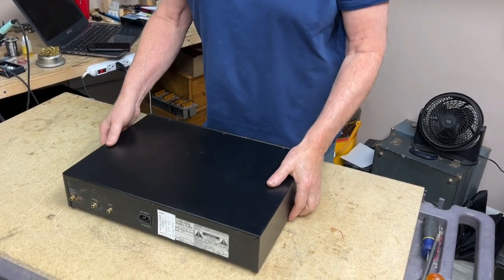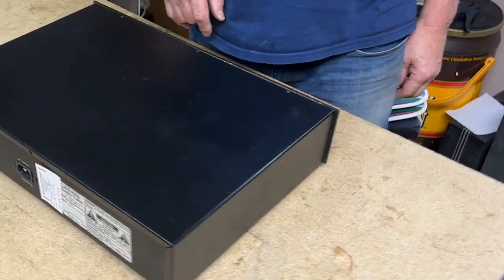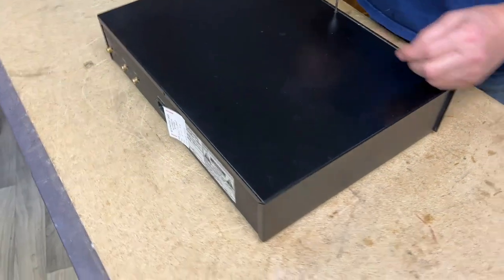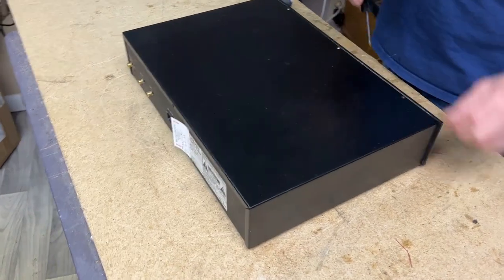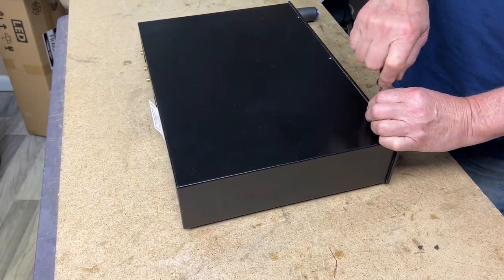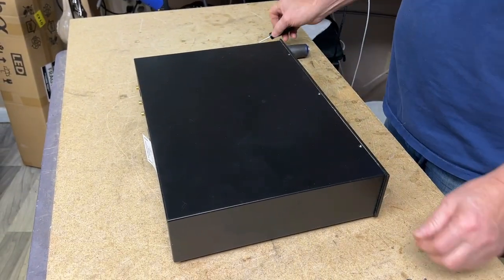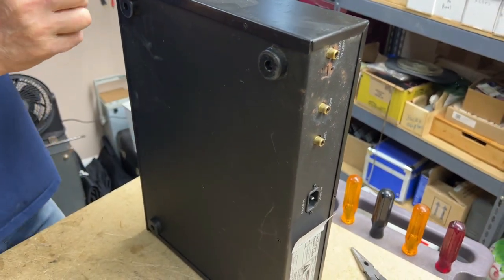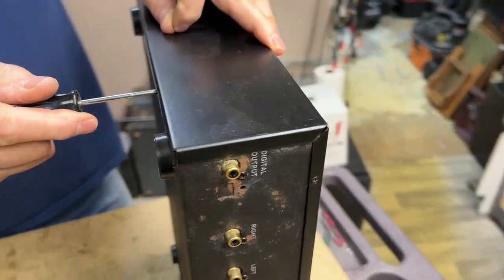Jim: "You say you're filming this, but you're really just trying to trick me into working on the CD player." Host: "I sure am. So what do we have?" Jim: "We have a California Audio Labs Icon Mark II. What was wrong with this when you brought it in?" Host: "When I brought it in, it turned on, the display went all zeros, and it just wouldn't do anything." Jim: "It's not a lightweight unit. A lot of CD players feel like they're hollow, just cheap plastic boxes, but this is pretty solid."